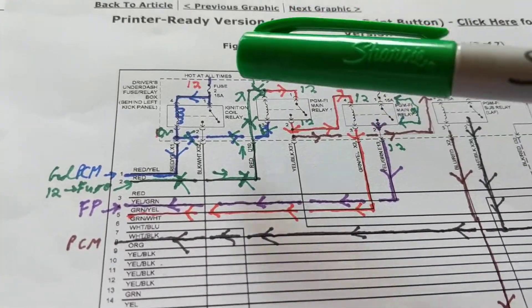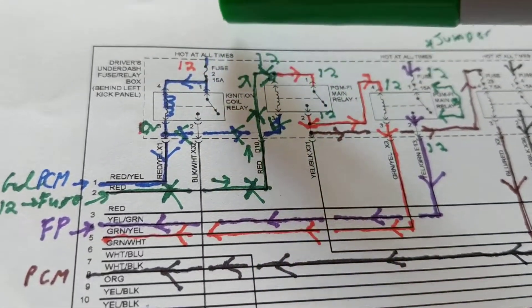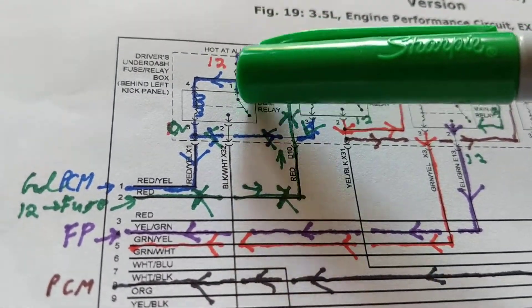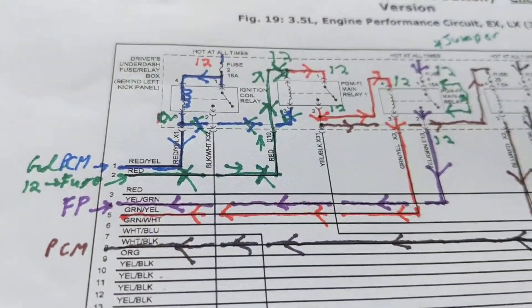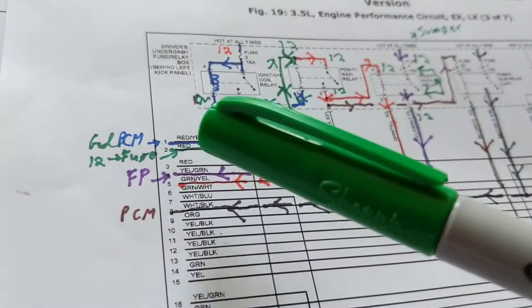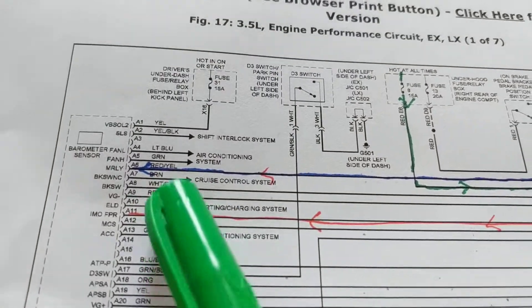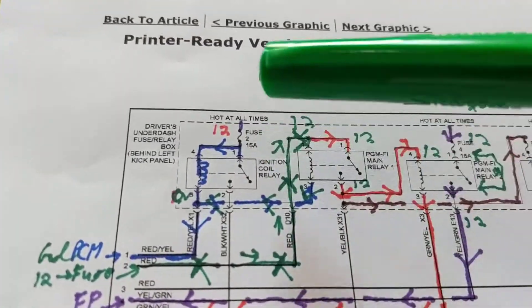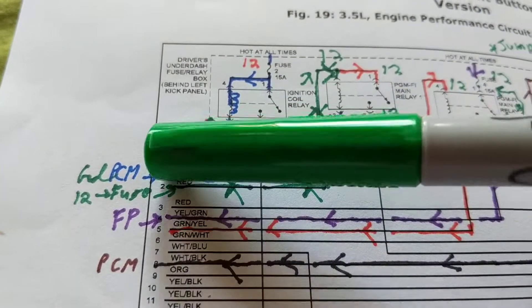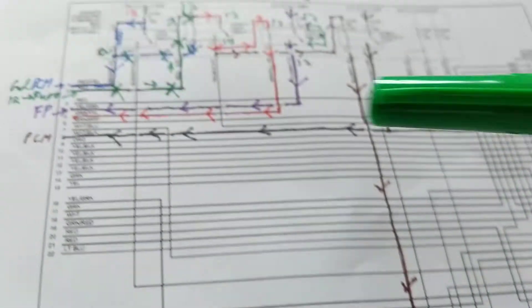I started over here — hot at all times, fuse at 12 volts. You have current flowing through here. In order for this relay to be activated, we need current flowing through the coil side. If you follow the blue wire, it goes to the main relay on the PCM, giving it a ground. So we have 12 volts from the battery and a ground from the PCM. Current flows to the PCM, that activates the switch, the switch closes, and it activates the ignition coils.